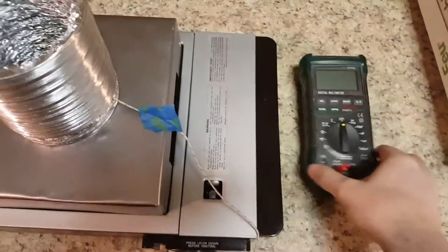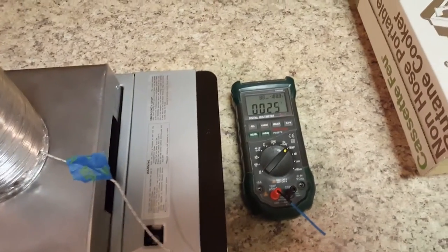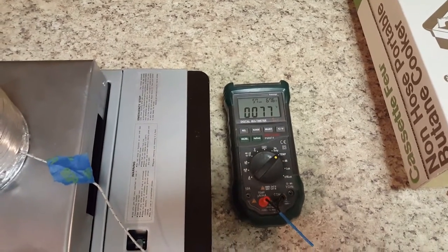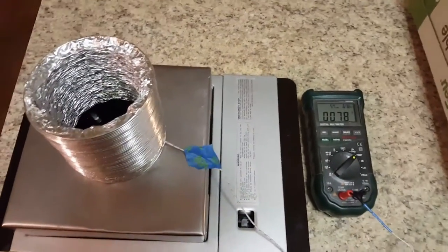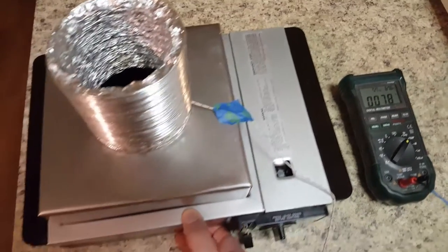I turn on the temperature gauge — it reads 26 centigrade, so I'll change it to Fahrenheit. It's 78°F here in the house. I did test this — I put the thermocouple under my tongue and it read 98, which I guess is good. So it must mean that I'm a human being.